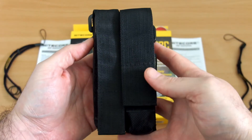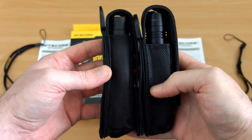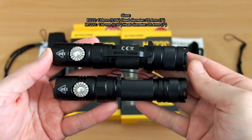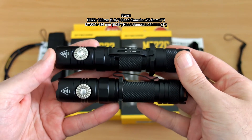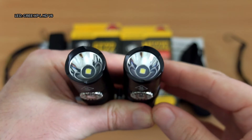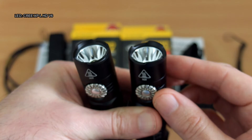A quick side-by-side comparison: the EC22 is a bit slimmer and a touch shorter than the MT22C, though there's not a huge size difference — I've put the dimensions on screen. They use exactly the same LED, the XP-L HD V6, and both have a smooth but quite shallow reflector, so these don't have huge range on them.